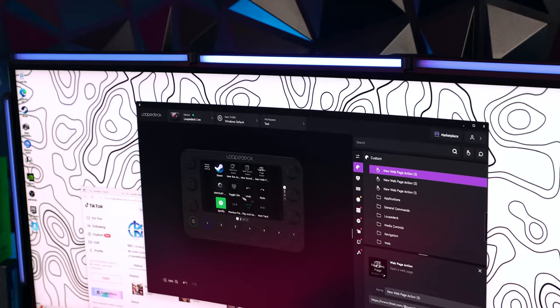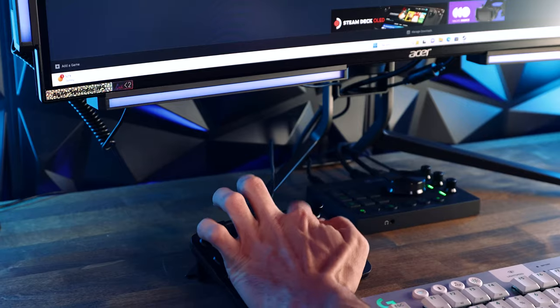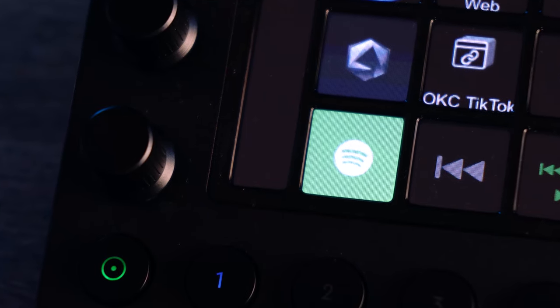You can tweak this thing to anything that suits your style, and the displays are fantastic. Being able to see what the buttons are actually doing is for sure a must.